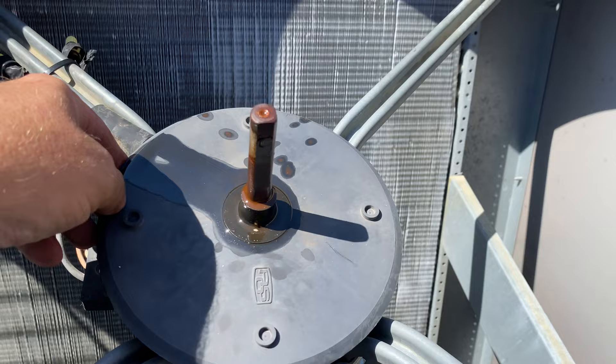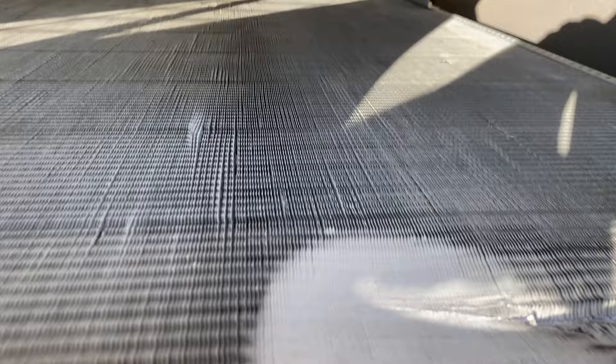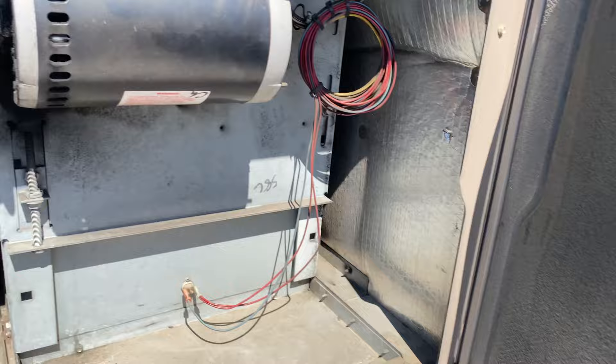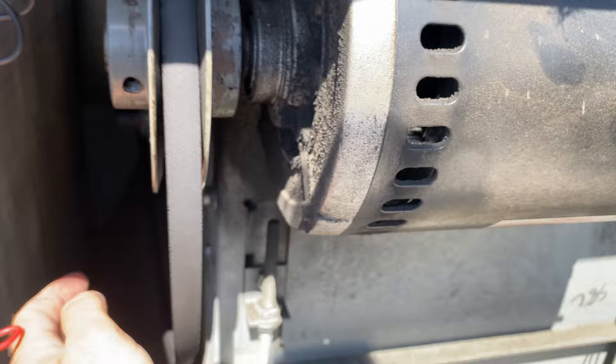Shaft seems okay. We got this part here where that fan blade was rubbing — that's probably okay, I don't see any oil. Let's see if it needs a new belt. Yeah, that belt is extremely loose, so let's get a new belt while we're at it.